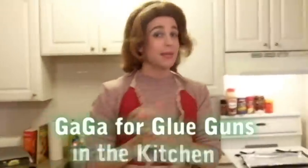Hi there! Welcome to GaGa for Glue Guns. It's me, Pam, and I'm coming at you from my kitchen here in Libertyville, Illinois.